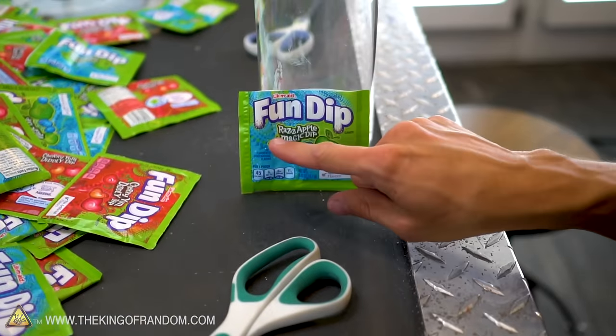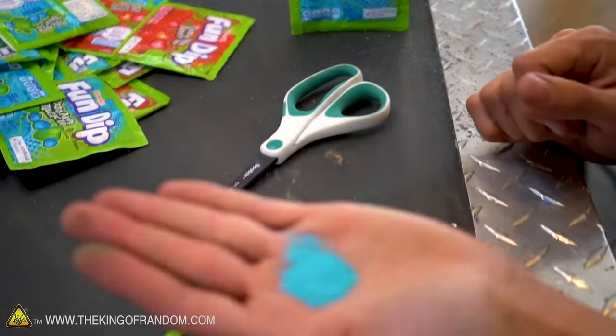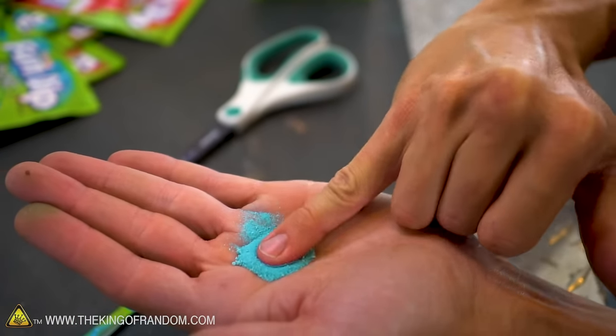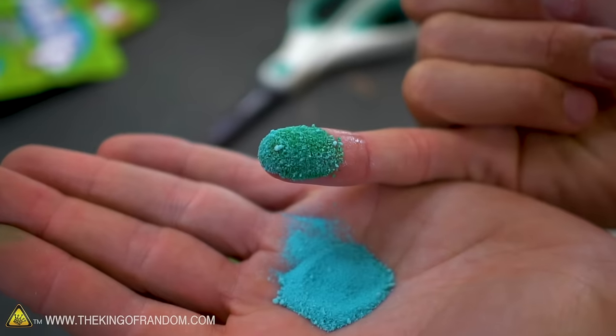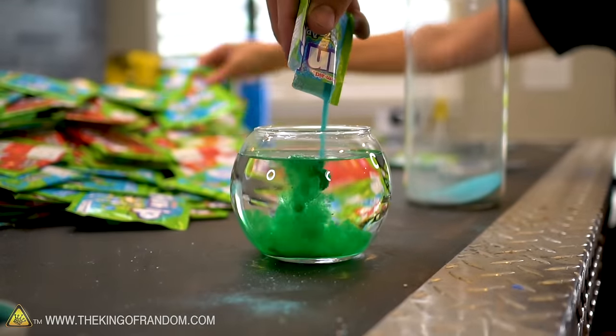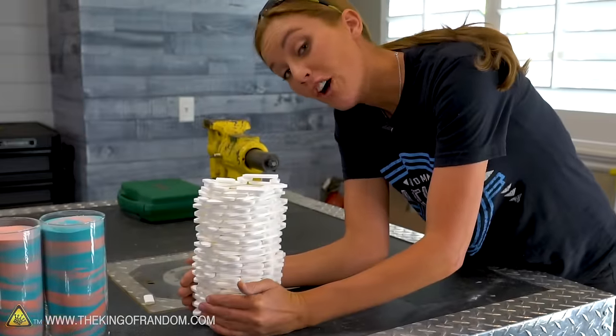So this color looks blue — this is a raspberry apple, or razz apple. It looks blue at first, but when it gets wet, like if you lick it, it turns green. Nate's fell over, but mine is so stable I can readjust it.